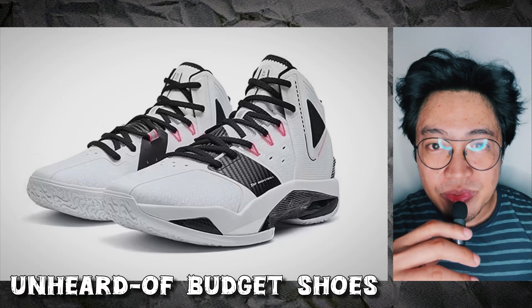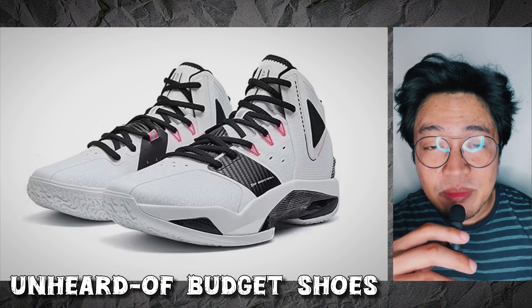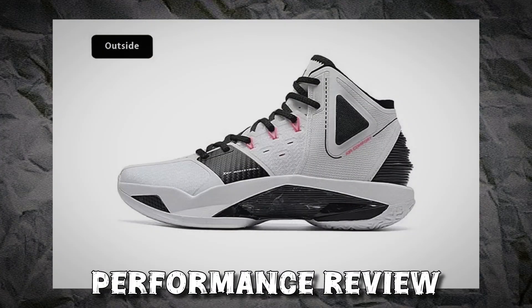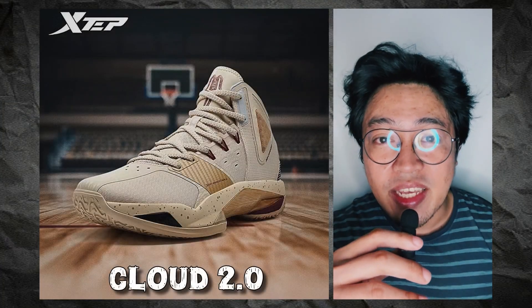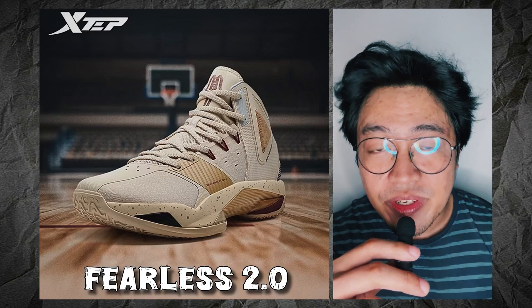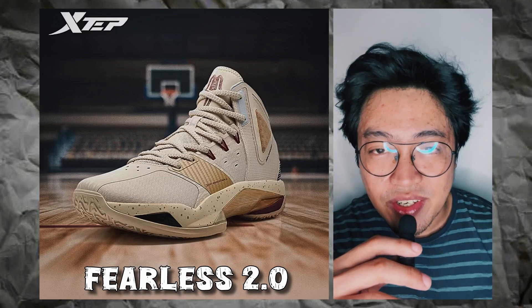Unheard of budget shoes — I buy them mostly out of curiosity. If I find one that's interesting enough, I'd get myself a pair and ball in it, with the occasional performance review if I feel like people should know about it. Today is one of those days. I ordered the X-TEP Cloud 2, otherwise called X-TEP Chi-Chi 2 or Fearless 2, and it should be delivered soon. If this somehow intrigues you, stick around and let's talk.